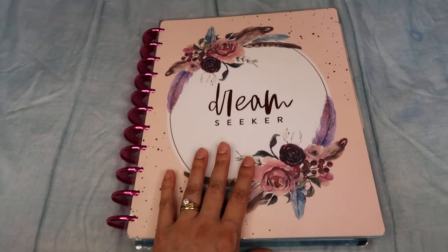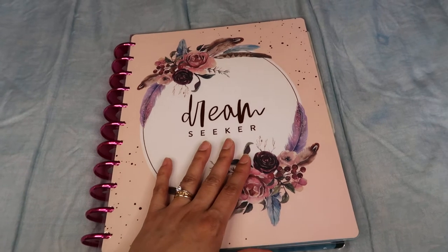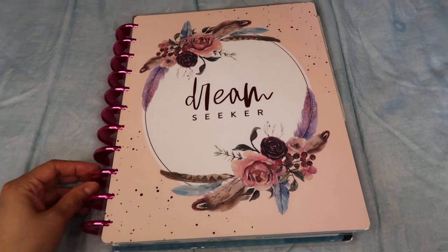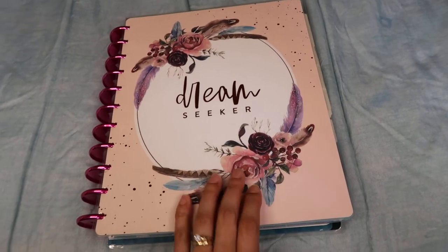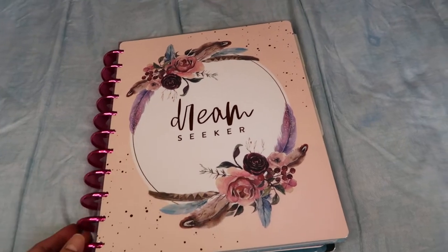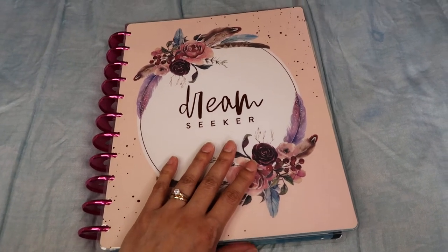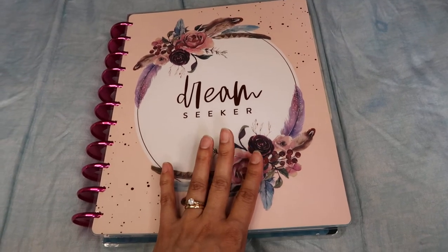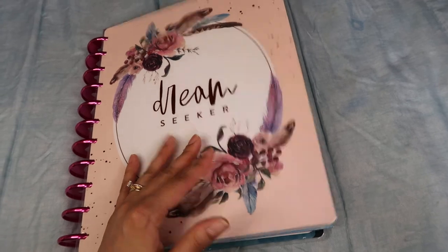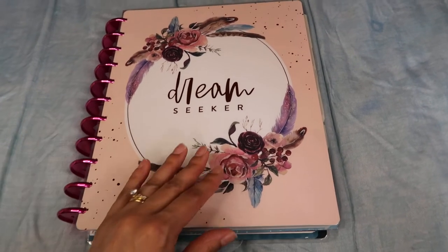I wanted to share it with you guys just to give you some ideas if you have a planner like this and maybe don't have all the sections that I have. Or if you don't have a planner like this, maybe this can open up your light bulb and give you some ideas to create your own. This is my home management binder and I'm using a large Happy Planner to store everything inside. I found this one at Michaels — it was about 30% off, so I got a good deal. I liked that it said 'Dream Seeker.' I'm definitely thinking of making a cover for it, and if I do, I'll share that with you guys.